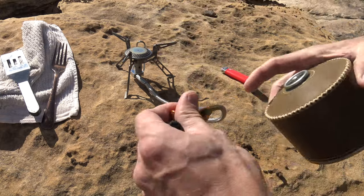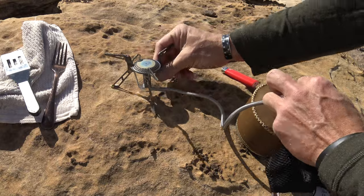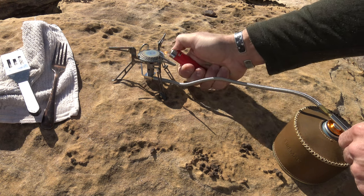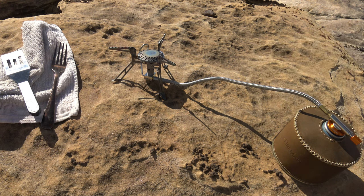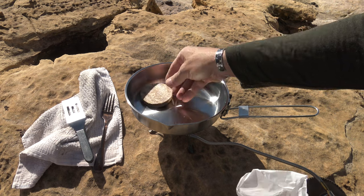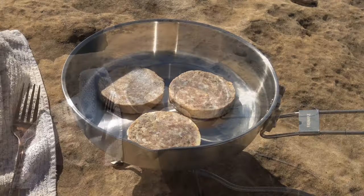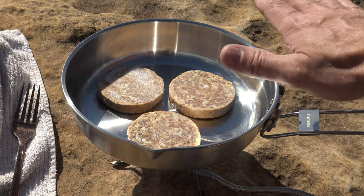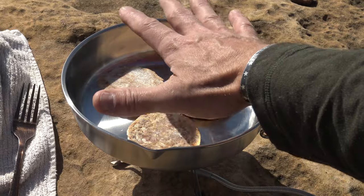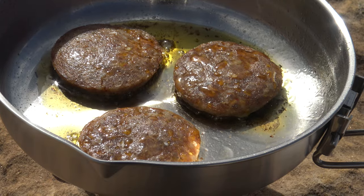We're going to cook us some breakfast. Make sure this valve is turned off. Now we have our stove — let's kick that bad boy on. Now we have flame. Let's go ahead and set our pan on there and start warming it up. They're still frozen — fantastic. Now as I'm cooking with this pan, I'm kind of wishing that I had a lid for it. That would have been really nice. I don't know if Fire Maple has a lid for this pan, but that would be nice if they do. Cooking away — looks like they're doing just fine.